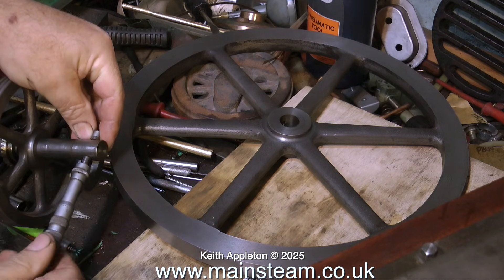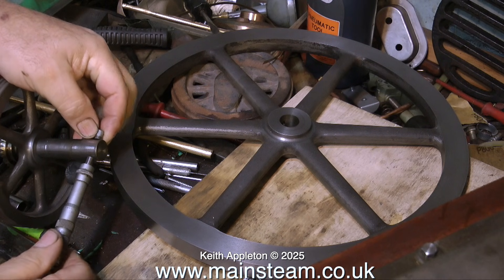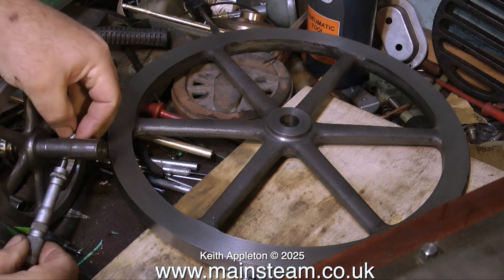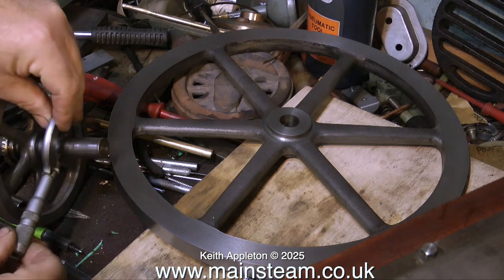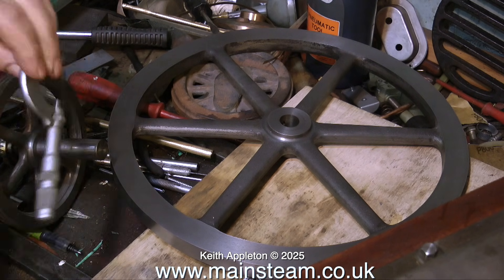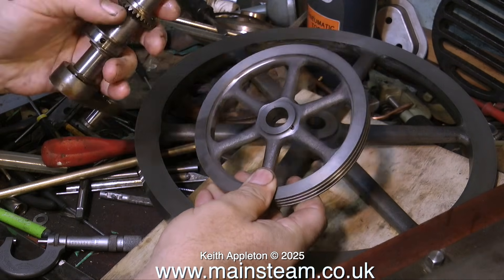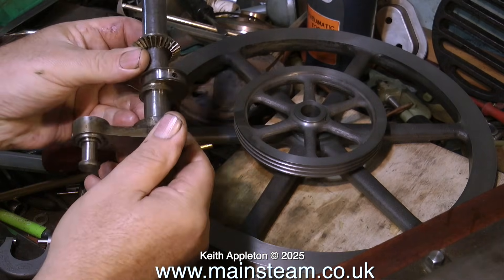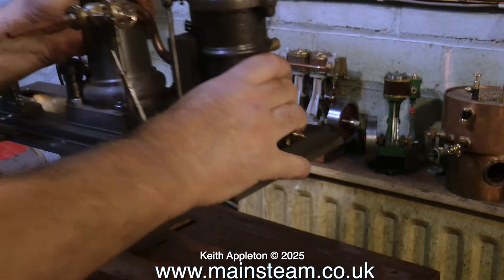The first thing to do is to put the micrometer on this crankshaft and check it for wear, and the good news is it's not worn. But the entire crankshaft is one thou under three quarters of an inch. For a crankshaft I would always use silver steel because generally it is ground to exactly the size you're buying. On the other hand, bright mild steel — or BMS as it's abbreviated — is often slightly undersized. In this case this is definitely one thou under spec.